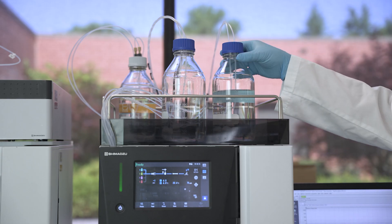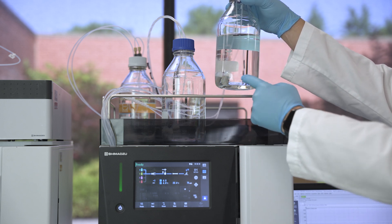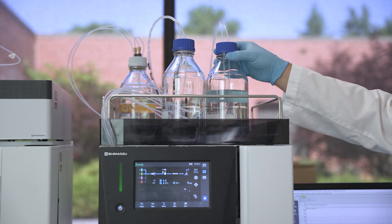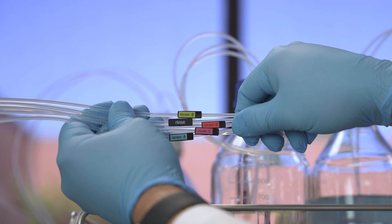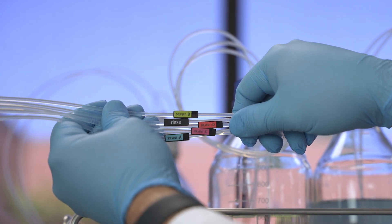Make sure that you have sufficient mobile phase for each solvent line and the suction filters are fully immersed in the solution. The I-Series have four lines labeled A, B, C, and D for mobile phase bottles.